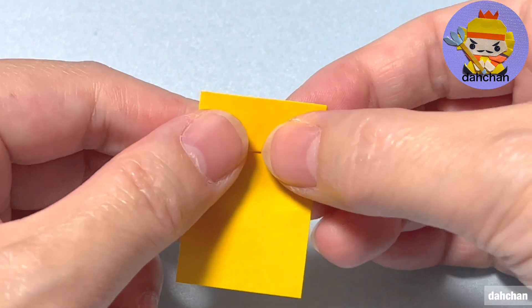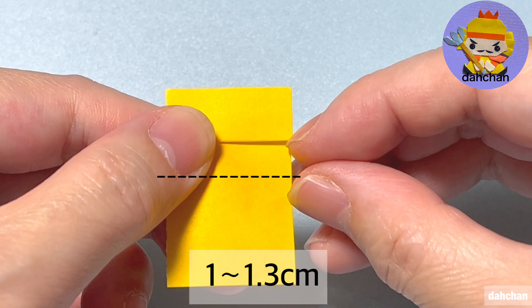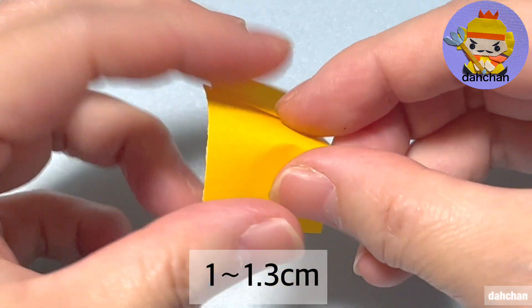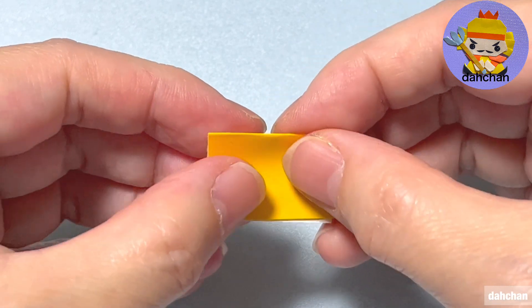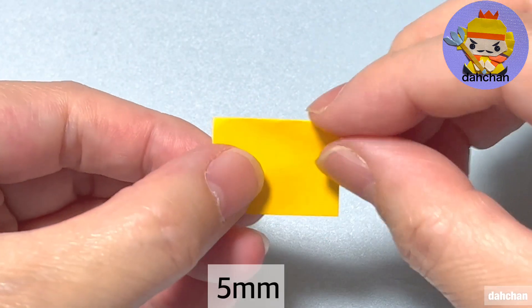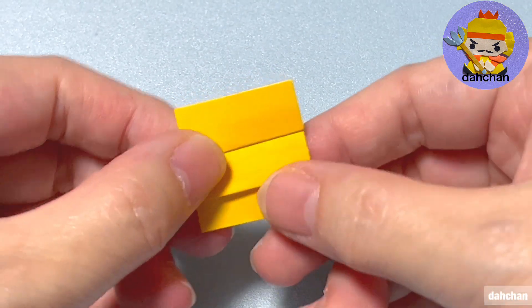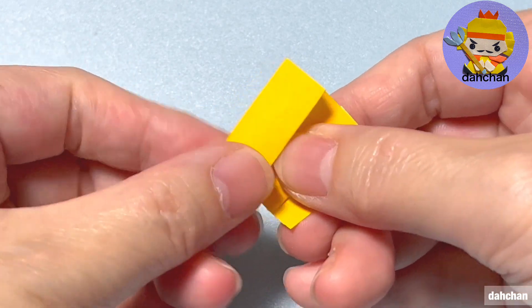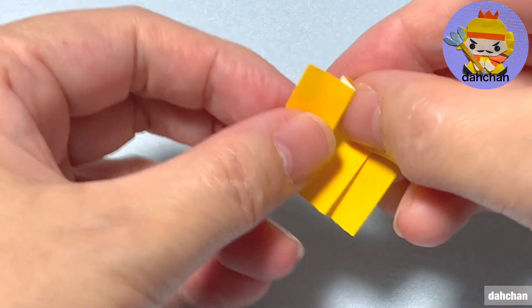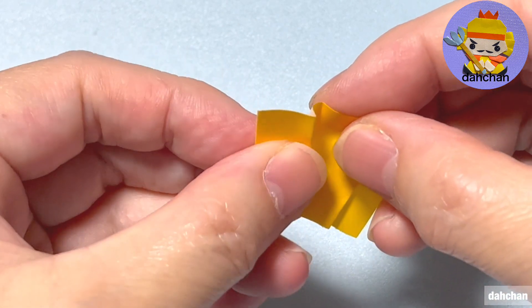こちら2.5cmと5cm、白を上にしてまず下から1cmから1cmちょっとで折ります。裏返してここ5mmほどでまたこちら折り返すんですけど、この下の部分がクッと上に行くように折ります。またここ1cmほどでつまんで折ります。そしたらまたここ5mmほどでこのように折ります。